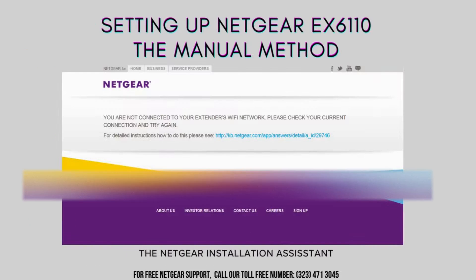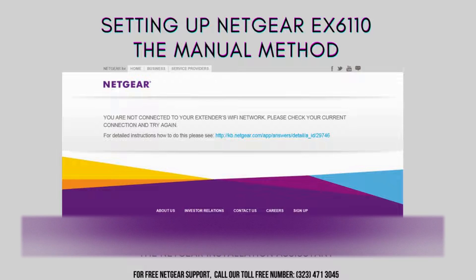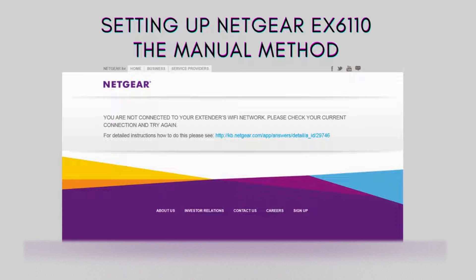First up, the manual method. This approach involves accessing the Netgear EX6110 settings through a web browser on your computer or mobile device. It offers more customization options, allowing you to fine-tune your extender settings according to your specific needs. We'll walk you through each step, making sure you understand how to set up your extender manually.